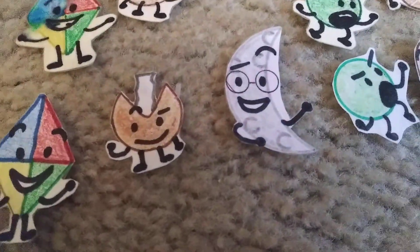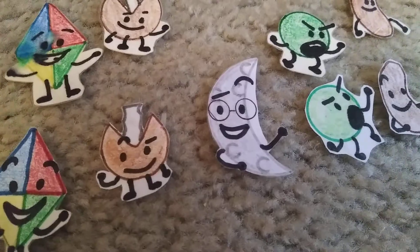Crescent Moon, or Moon. I couldn't find his original paper cutout, so he won't have his old version here.